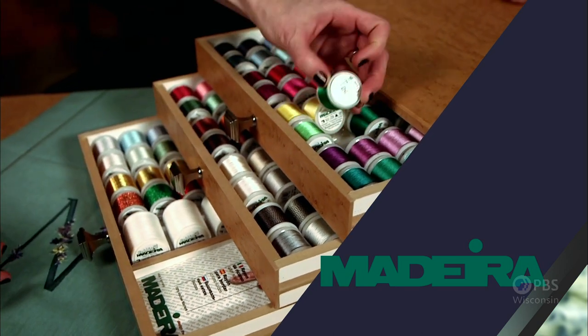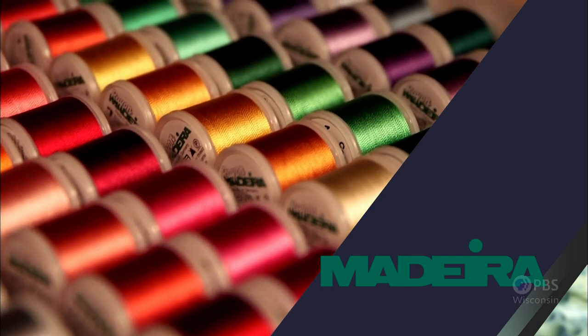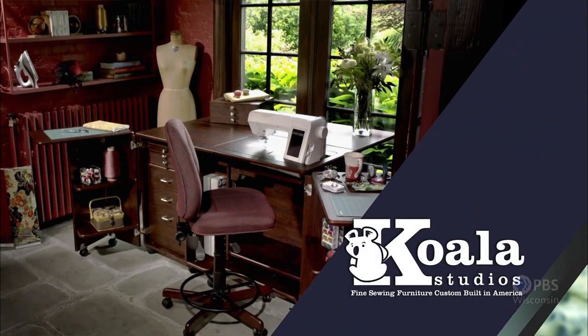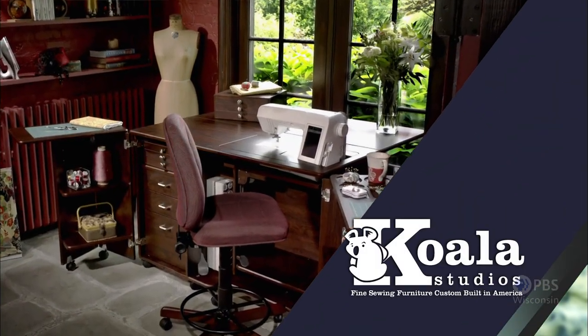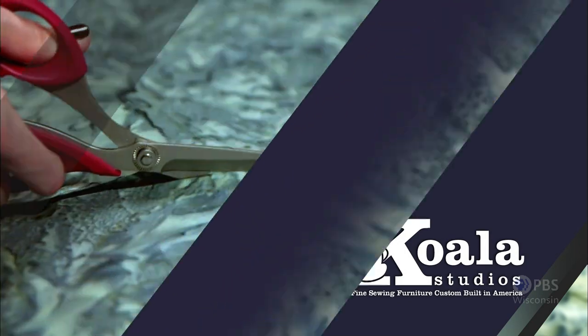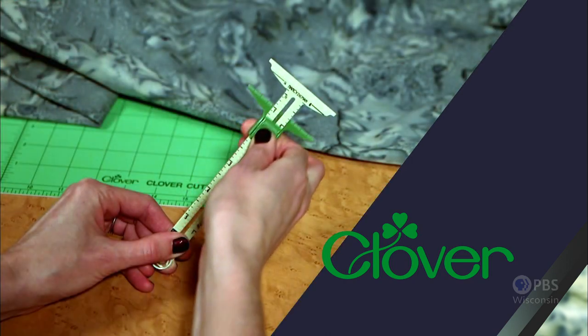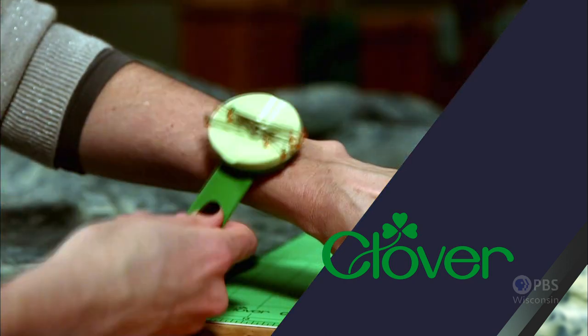Madeira, specializing in embroidery, quilting, and special effect threads — because creativity is never black and white. Koala Studios, fine sewing furniture custom built in America. Clover, making a difference in sewing, quilting, crafting, and needle arts for over 30 years.